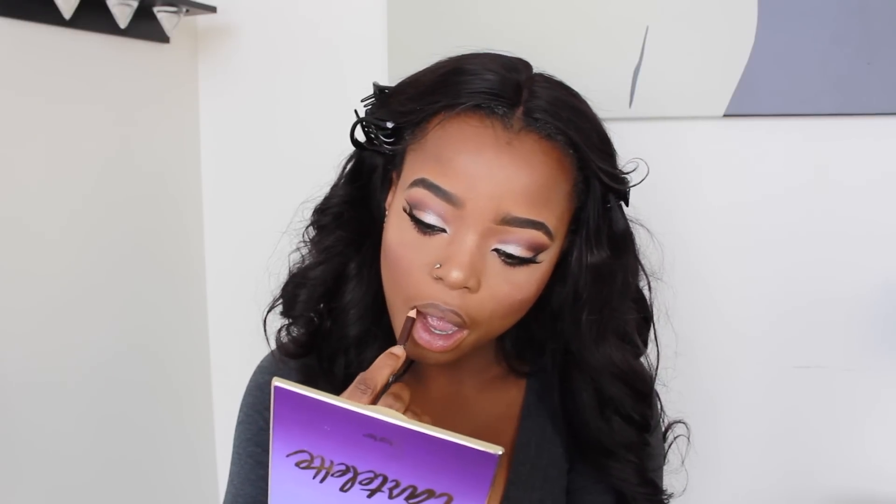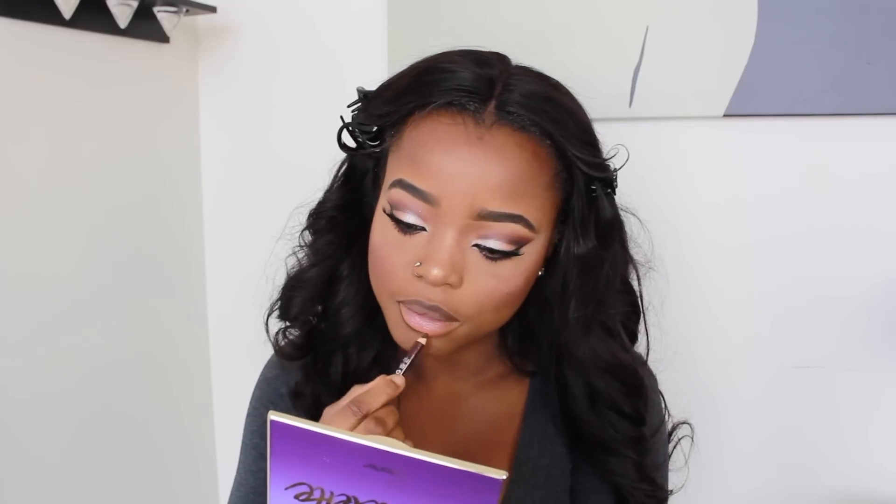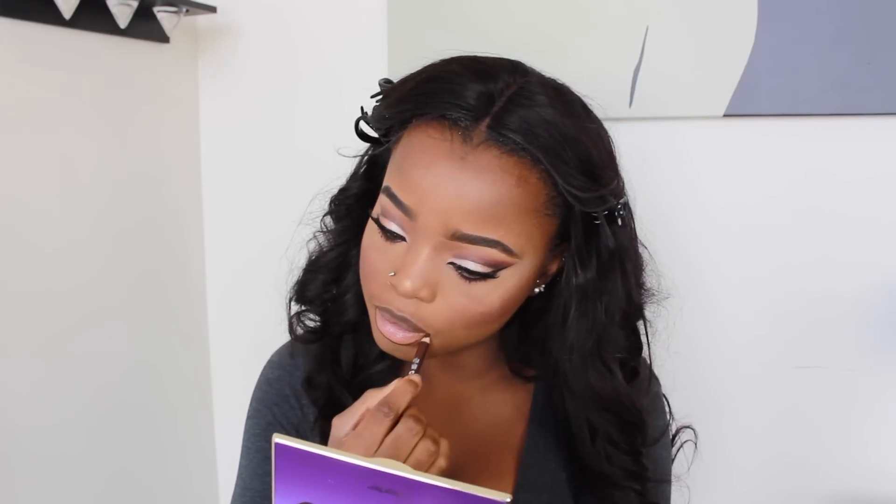For my lips, I'm using my brown pencil liner by NYX, then going in with MAC Yash as my lipstick. I blend all the colors together and that's it — the look is complete!